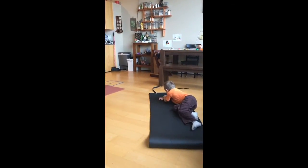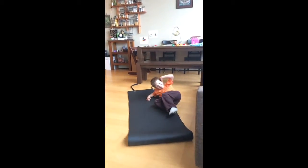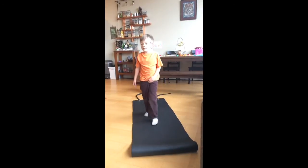All right, did you work up a sweat? Are you sweating? Yeah. Good workout. Now you relax.